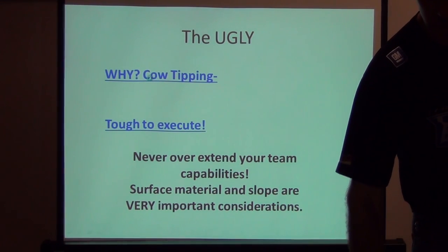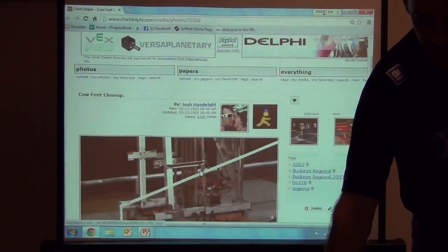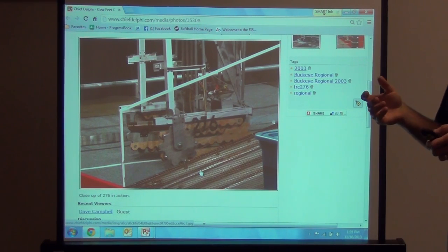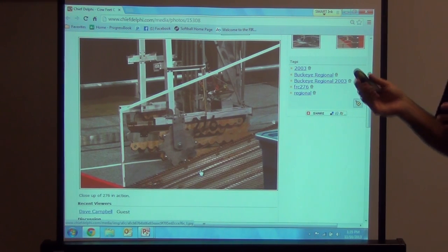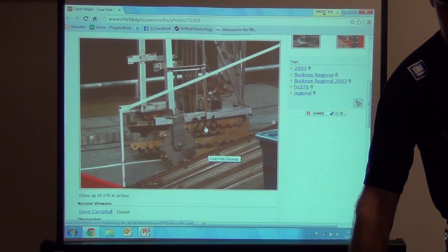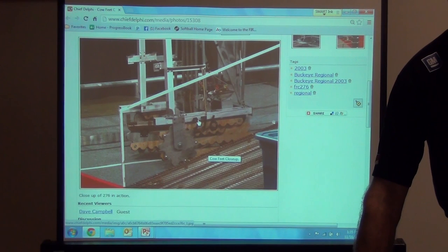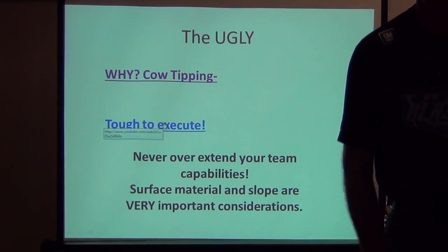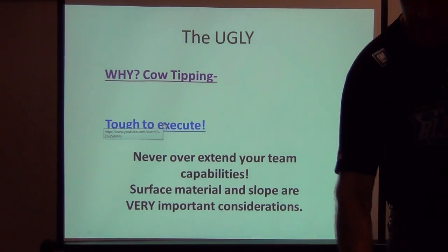There's a team from Eastern Ohio called the Mad Cows who always do a unique walking drive train. The engineering behind it is fantastic. However, in that contest year the robots had to climb a small angled ramp, which was not conducive to a high center of gravity and low contact surface drive train. They ended up tipping over quite a few times. In fact, some teams coined the phrase 'going cow tipping.' It was a very innovative and very fun design to watch.